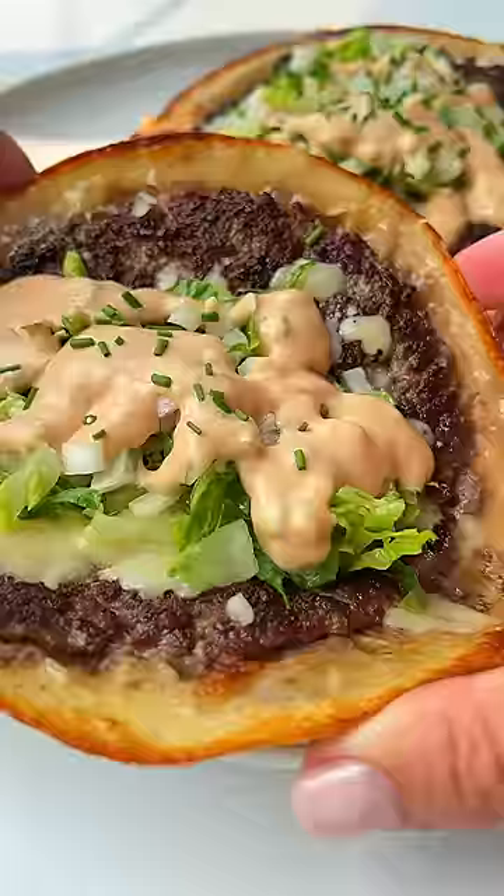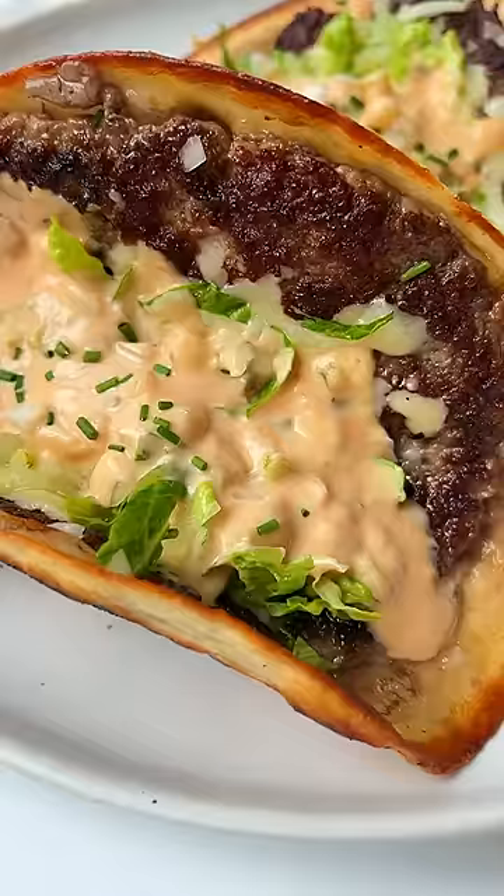When I'm craving a Big Mac, I make these Big Mac smash tacos. Let's go. For the sauce,